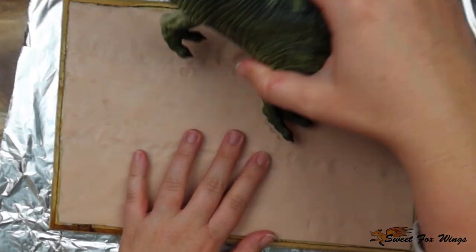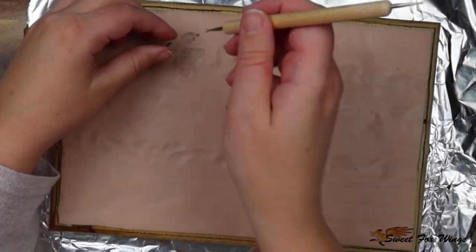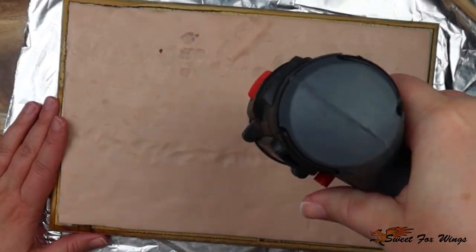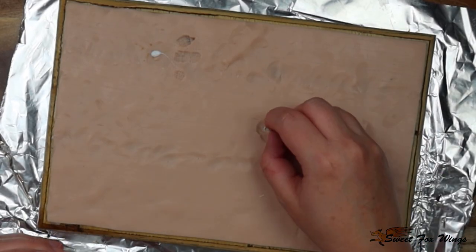Now I'm imprinting the Rex where I think he should go to keep those feet parts in, and I'm doing a little circle where the indent of the drill hole was, then drilling holes into the base to secure the metal spikes to hold the Rex down.